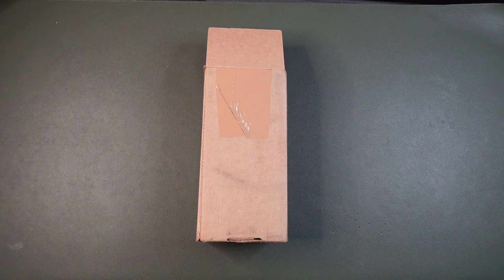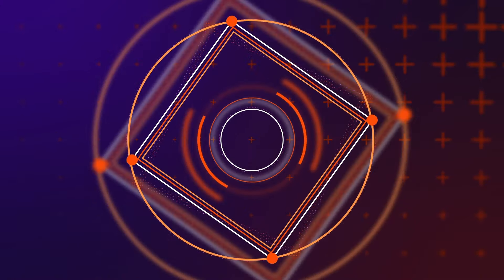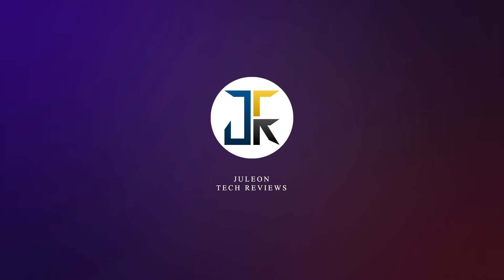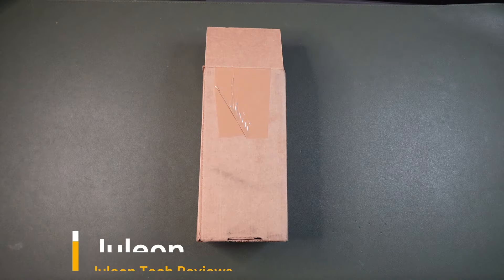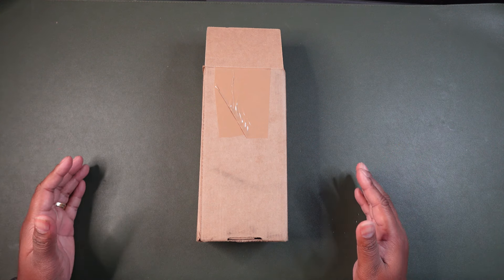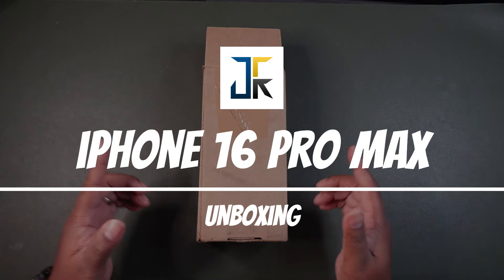I was curious, so I decided to purchase. Stay tuned. Hey guys, this is Julian with Julian Tech Reviews and we're here with another unboxing and first impression of the iPhone 16 Pro Max.